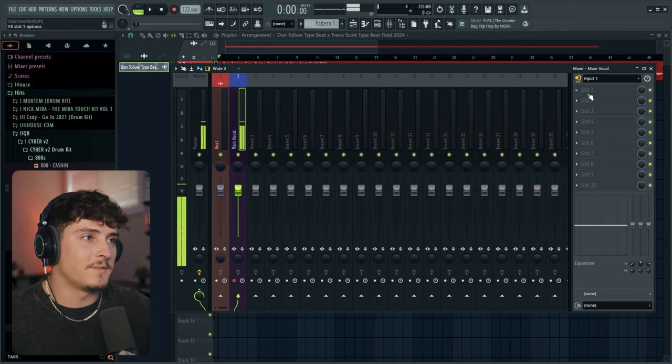Next, grab Maximus from the FL Studio built-in plugins. Go to the presets and select the de-esser split band. What a de-esser does is exactly what the name says — it takes out the harsh S sounds. Just bring the level down until the S's aren't too harsh.